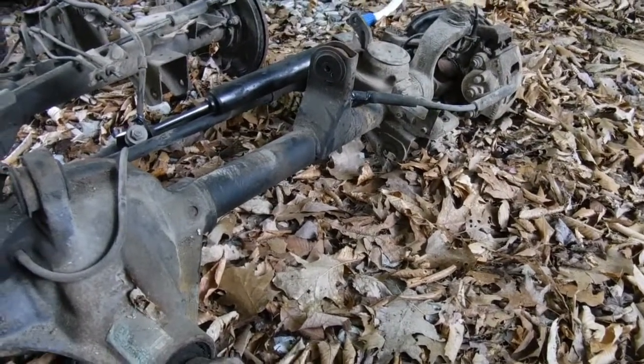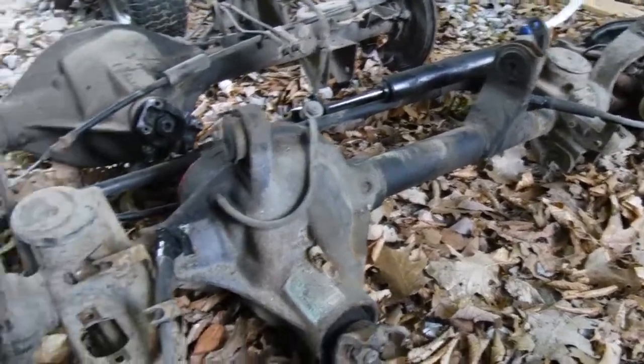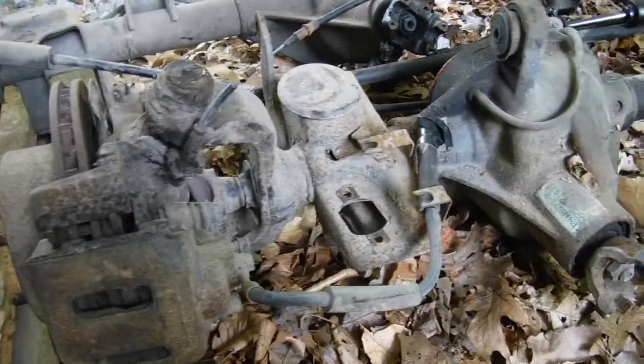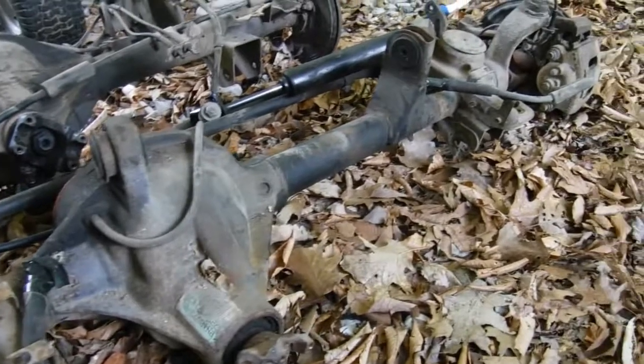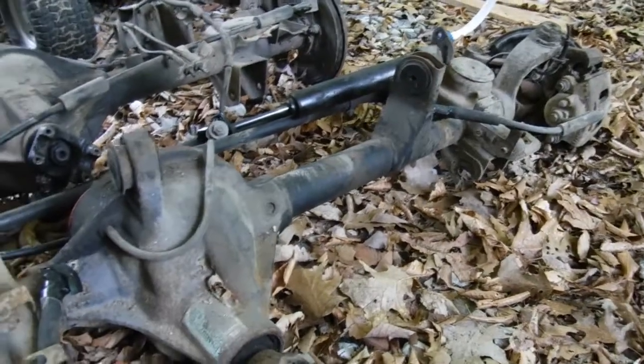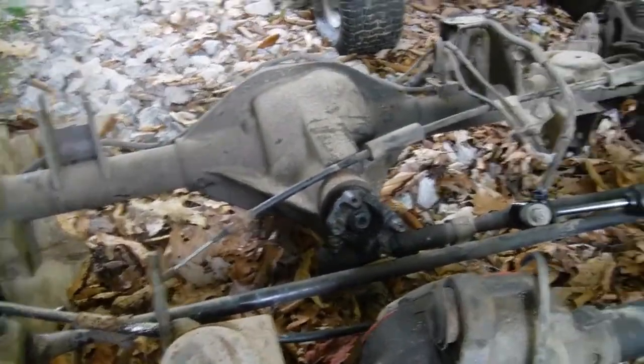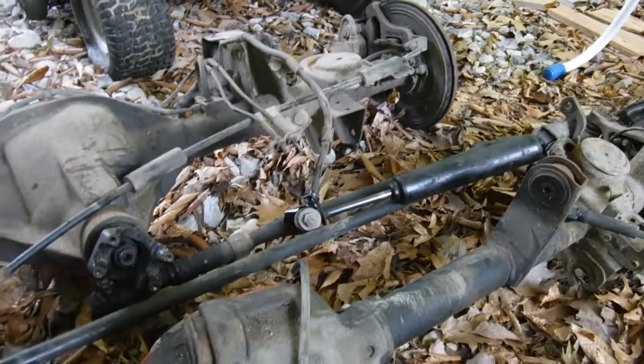It's a Dana 30 with front disc brakes. We're going to cut off all the brackets they have for the coil springs and put perches on it for leaf springs. Behind it is the rear axle we're planning on using — the Dana 35, which has rear disc brakes.